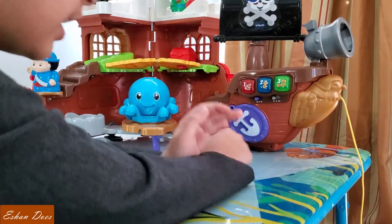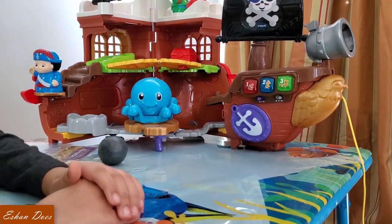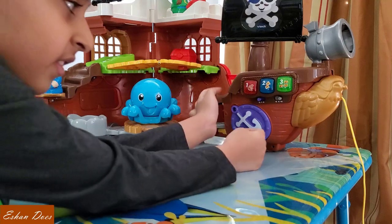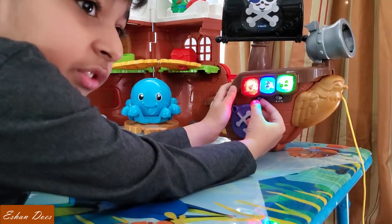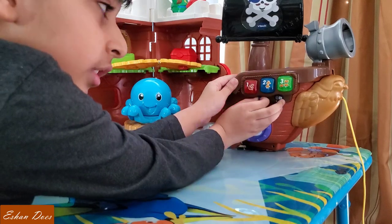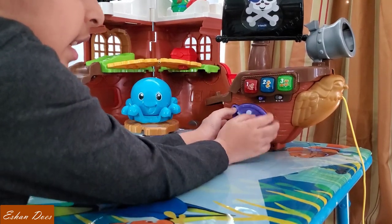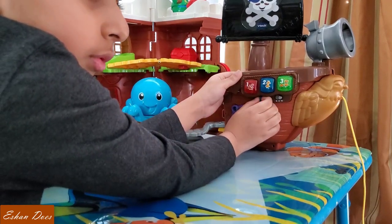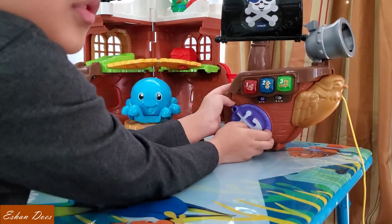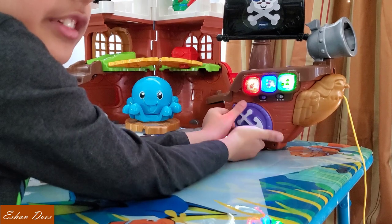Now let's turn it on. Ha-ha! Captain in position, straight ahead. That's activity one — let's explore, press one of the buttons to play. Let's pretend and play — that's activity two. We need to get ready before we set sail. Let's have fun with music — that's activity three.